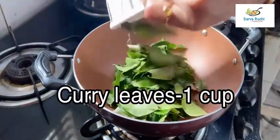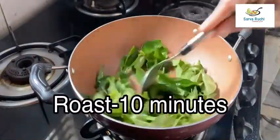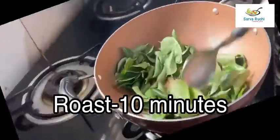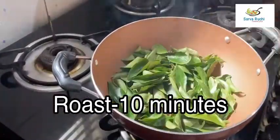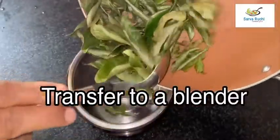Heat the pan and add 1 cup of curry leaves. Roast it well for 10 minutes. After 10 minutes, it roasts well and turns crispy. Let it cool slightly, then transfer to a blender.